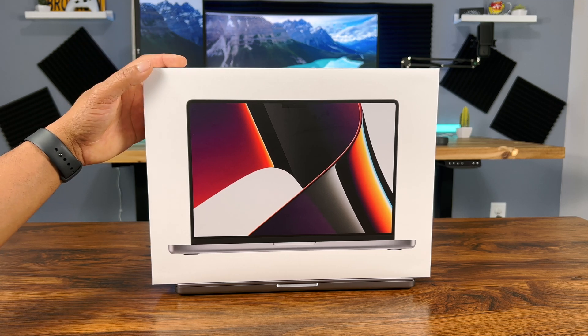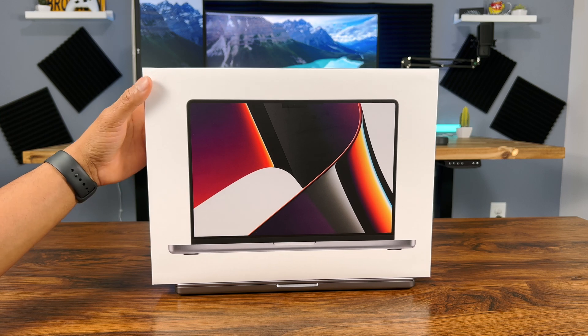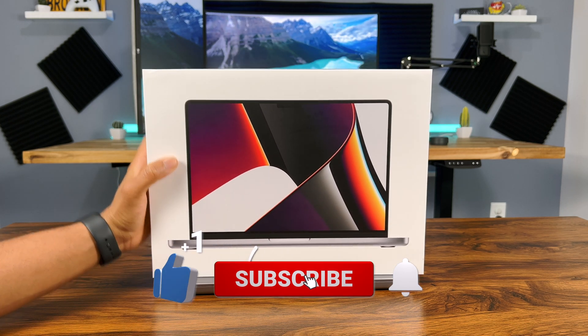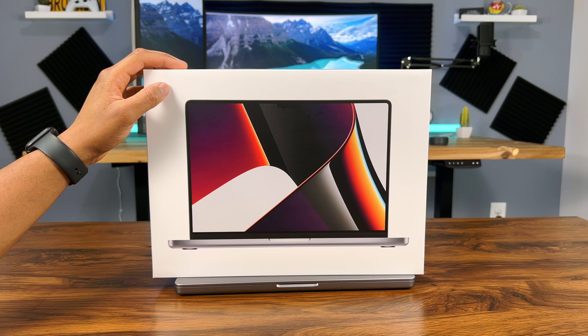Hey everybody, what's up. So I finally got my new M1 Max 14 inch MacBook Pro. These things are really hard to get — if you order a customized one today, you can expect to get it in December. The color is space gray. I got the M1 Max chip with the 24 core GPU, 64 gigabyte unified memory, and a 512 gigabyte SSD storage.